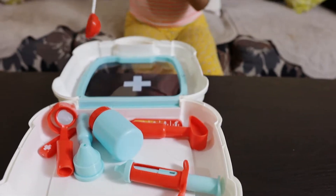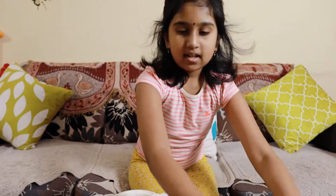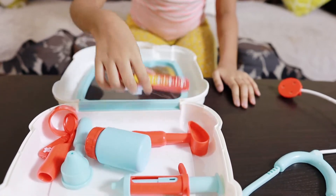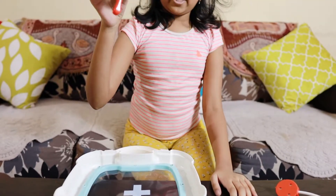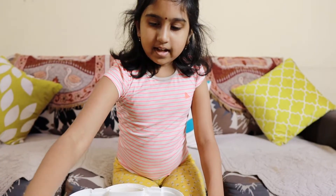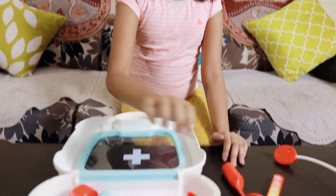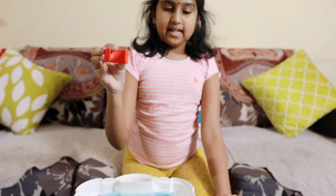This is my stethoscope for checking your heartbeat. This is a thermometer to check your temperature. This one is for checking your teeth. This one is a band-aid.